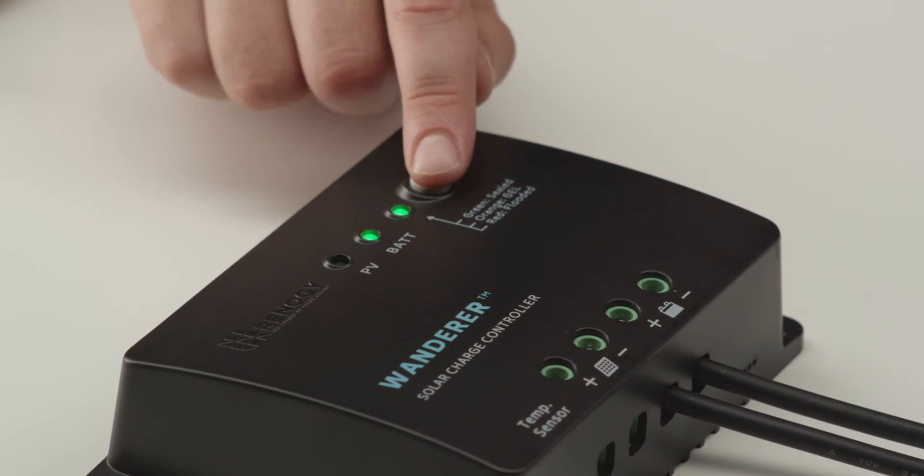Now press the gray button to cycle between the three battery options. In this scenario, we're using the Renogy gel batteries, so we will set it to gel.